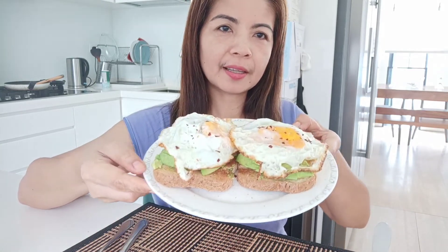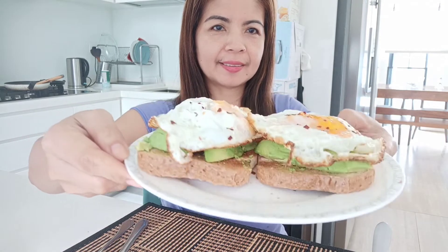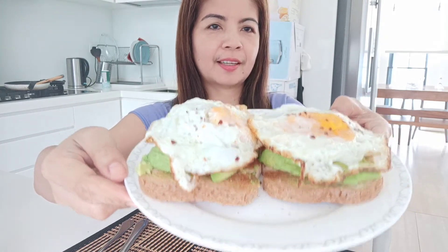This na. Breakfast na tayo. (Let's have breakfast.) Sarap, diba? (Delicious, right?) Ito, try nyo yan guys — yung avocado. Masarap talaga, asking cross. (It's really delicious, honestly.)